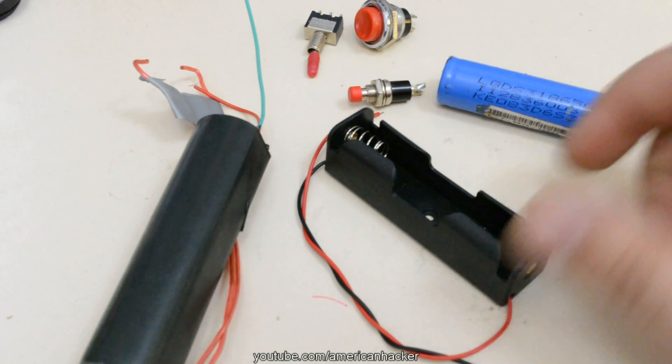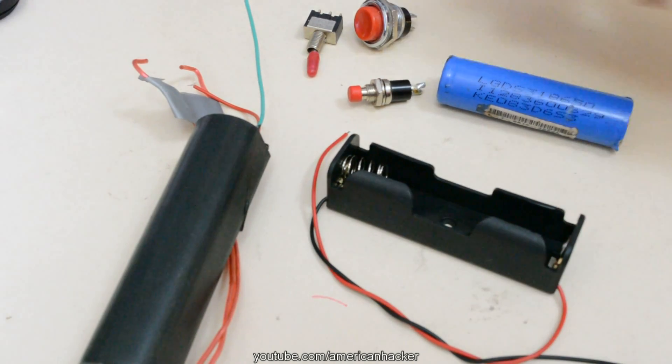Hello Hacktubers, today we are making a stun gun with 1 million volts.